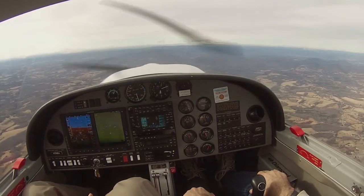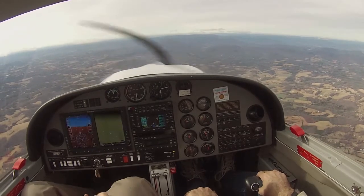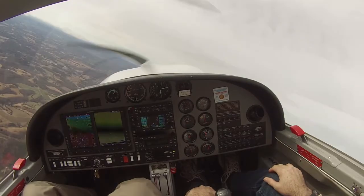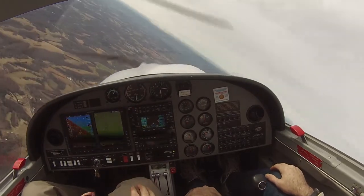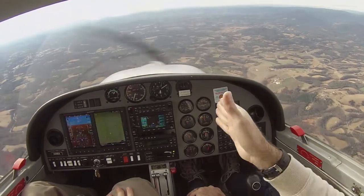Now, adverse yaw — if I roll left, the nose wants to go right. So let's prove that. I'm going to roll, not violently, but I'm going to stick it into a left turn with no rudder. Watch what the nose does. Clear left. See how high up the nose went? And if I roll out, look at what the nose does — so you get this. That's adverse yaw.